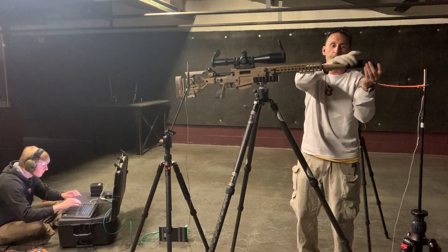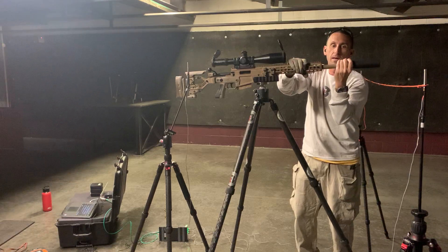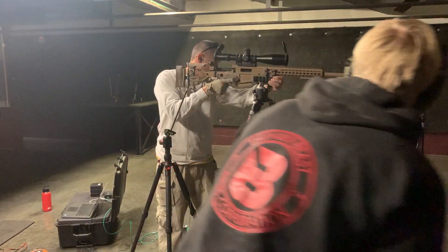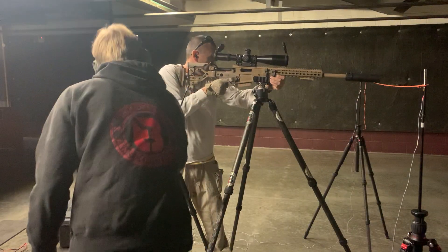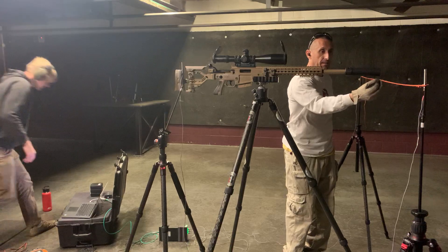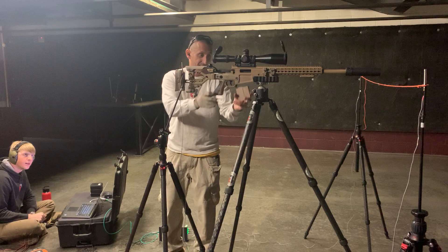Seven inches. How much did it weigh, Turbo? I think it's around 12 ounces — just under 12, right? Yeah, right at 12. I know I say it on the other videos, but the reason why you always see me dipping the muzzle down and trying to get in line with this is it shows me the line of the microphones, and we want the end of the suppressor right there in line with the microphones.